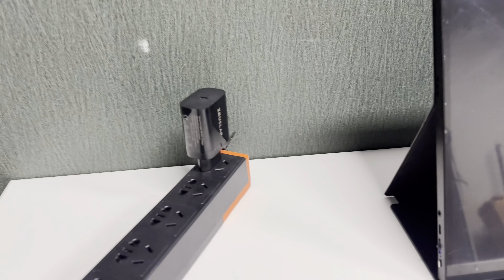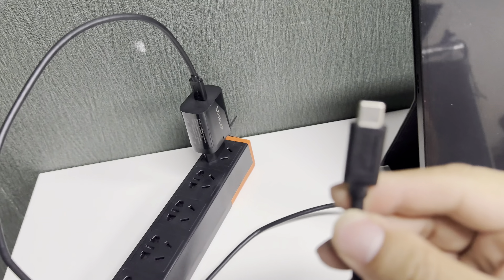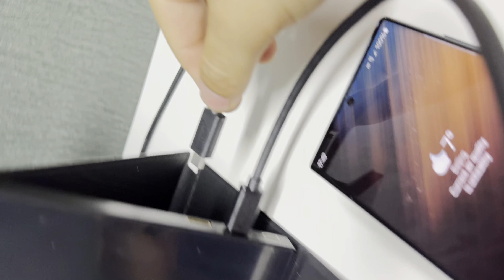You can see the green logo came out, which means it needs to power bind with the monitor. Use a Type-C to Type-C cable to charge via the bottom Type-C port of the monitor.